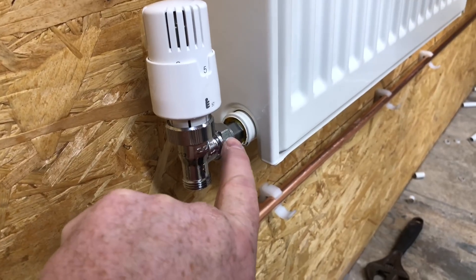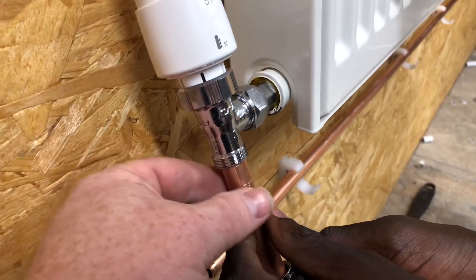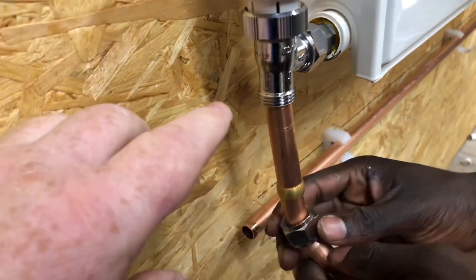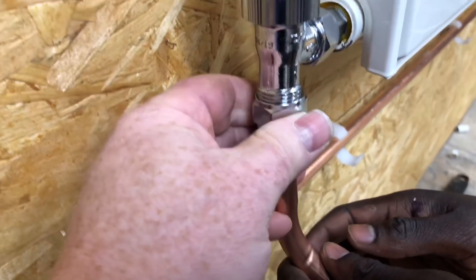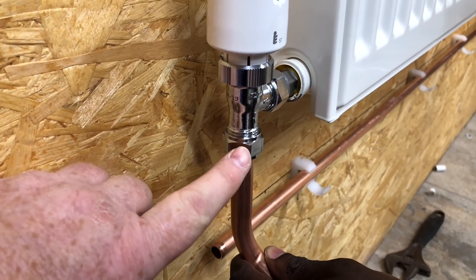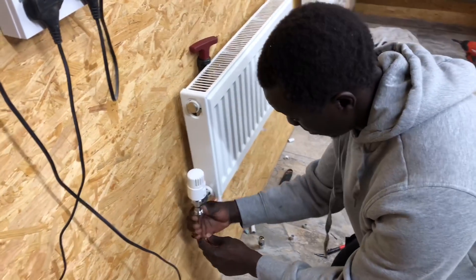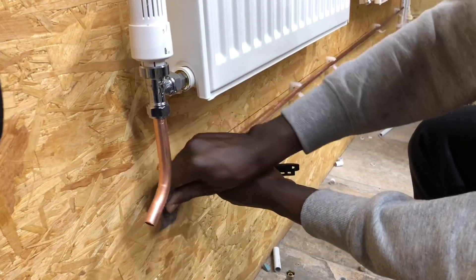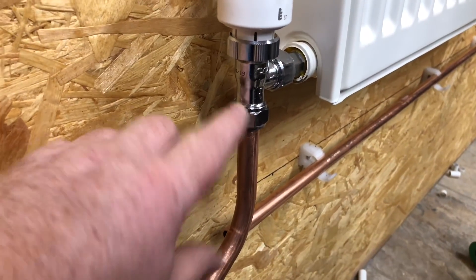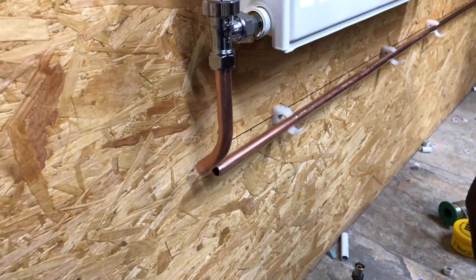So we tighten that up onto there, we've got the olive in there, we put a bit of paste in, and then put your fitting on there - and again you've got your olive in. When you put it in try and make it so it's square. So you've got your fitting in square and then just turn that onto there. What I normally do is just nip this up and then undo it back off and put a bit of paste on it as well just to make it seal. So we're going to solder this pipe here - we're just cleaning the pipes up. We've nipped the olive up and then slackened it off a bit, and it just stops the pipe from dropping out but allows us to solder it easily.